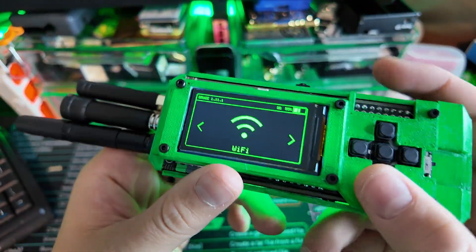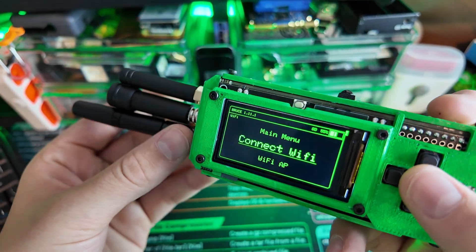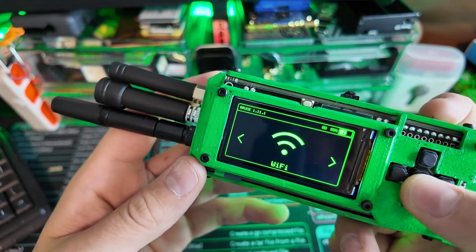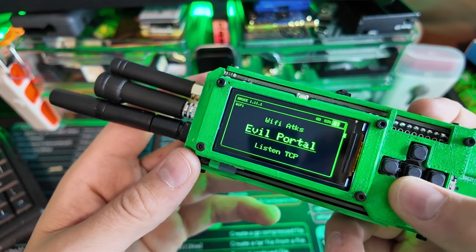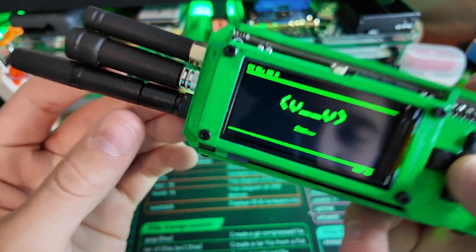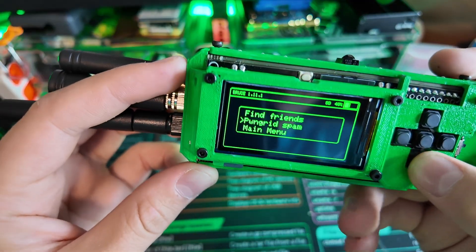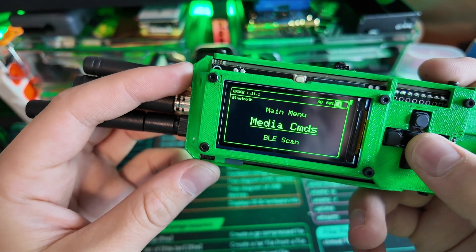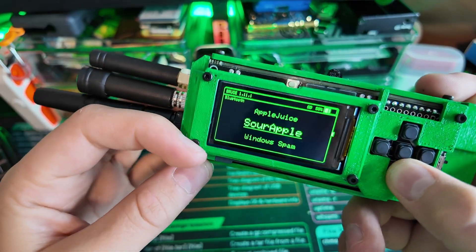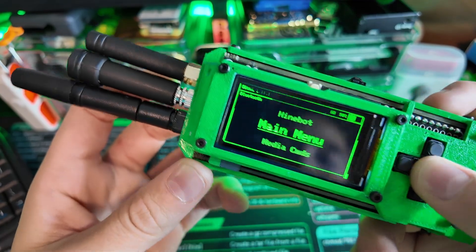Let's take a look at this. We have our WiFi attacks — this is running Bruce firmware. I know you could get a two-dollar board and put Bruce on it, but obviously it's not going to be able to do all the stuff this thing can do. It's going to have all your WiFi attacks, evil portal, everything you need. Bruce looks pretty cool on this, especially with my awesome green case. We also have BLE attacks, iBeacon, bad BLE, Apple Juice — all the basics.